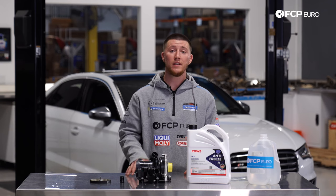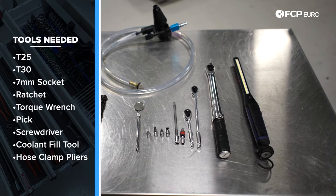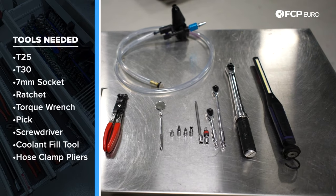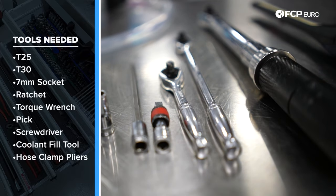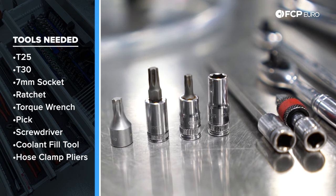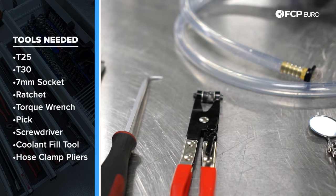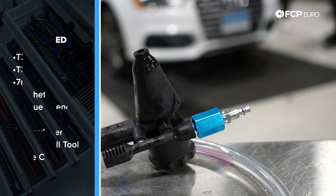Now let's check out the tools you're going to need to do this job. The tools you're going to need to replace your water pump and thermostat are a flashlight, a torque wrench, ratchets ranging from a quarter inch to three eighths, an extension from a quarter inch to three eighths, T25s, T30s, a seven millimeter pliers, a 90 degree hook pick, a flathead screwdriver, and also a U-View coolant system filler.